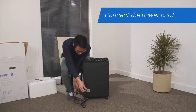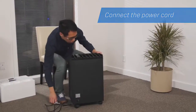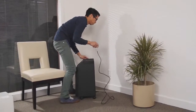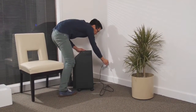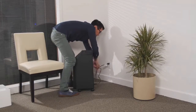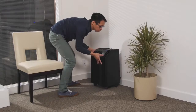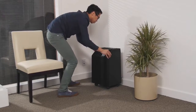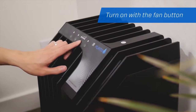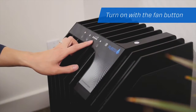Plug the unit's cable into the back of the machine, then plug the cable into a wall socket. Turn the unit on by pressing the fan button. Pressing the fan button again will adjust the fan speed.